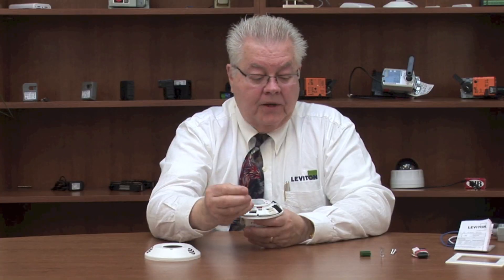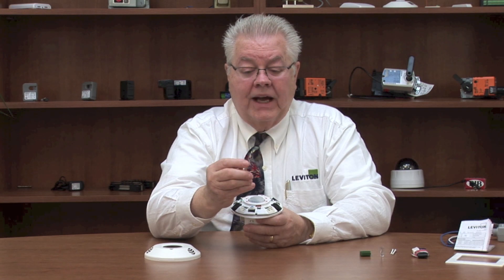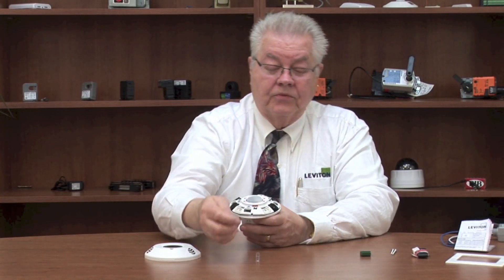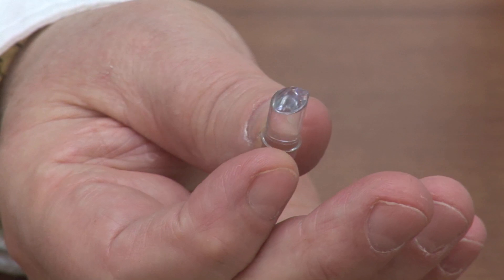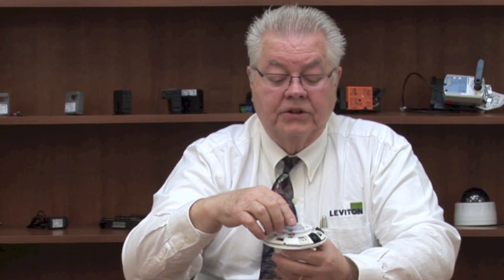This takes it to a whole other level — it comes with two different photo cells, or light tubes as we call them. One has a flat bottom and looks at the light levels of both artificial light and natural sunlight coming into a facility. When it reaches a certain threshold of sufficient light, it will shut the lights off. It also comes with an angled light tube that you can rotate to face toward windows, so it picks up just the daylight coming into that location.